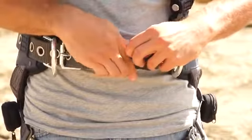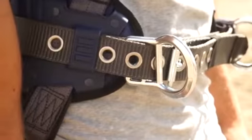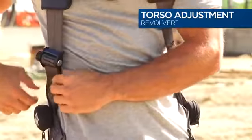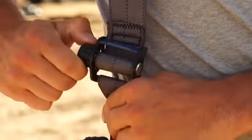The belt should fit comfortably, not too tight. To tighten the harness, rotate the revolver adjuster knob as shown. To loosen, pull the adjuster knob out and rotate in the opposite direction.